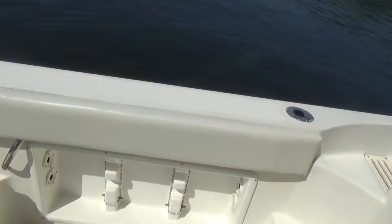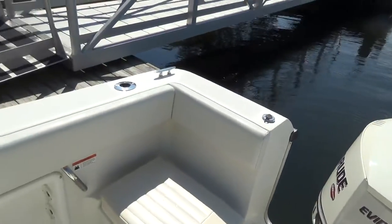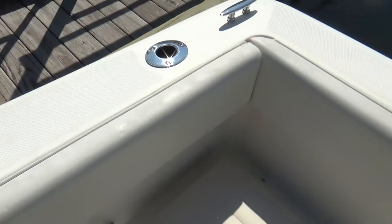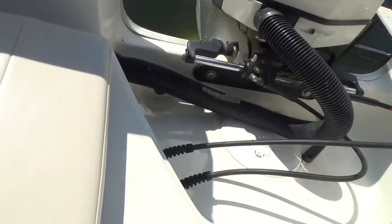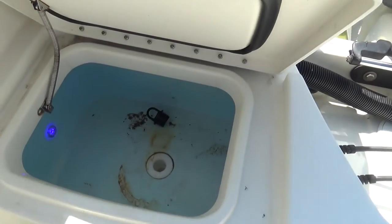Starting on the back here — bolsters all the way around when you're fighting fish or leaning over and pulling crab traps. We do have some wear on the top, but they still have their color to them. Cushions on both port and starboard sides. This is an aerated live well, which is currently on.